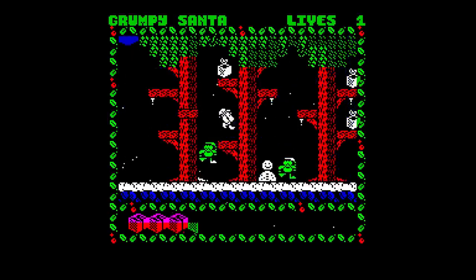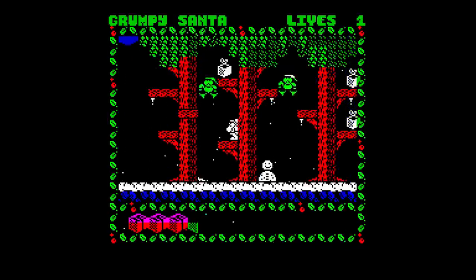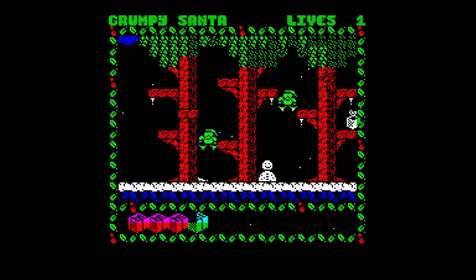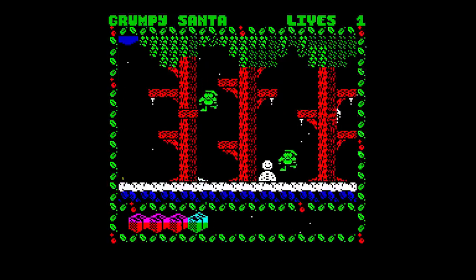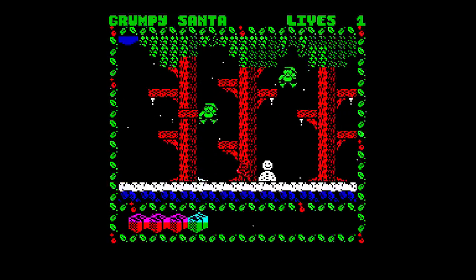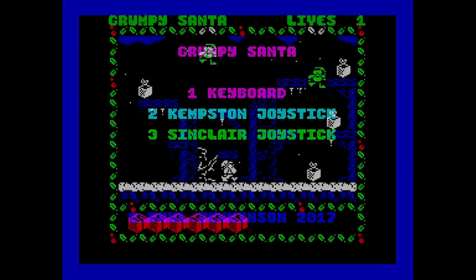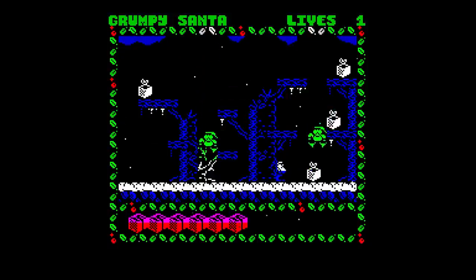You have to watch out for the nasty elves, birds, fire and bad-tempered hats — yes, that's hats as in Christmas hats. The graphics are passable with typical AGD smoothness. The star effect has been used here to mimic snow, which I think looks well. Many people have pointed out that there's no music, but hey — 3 days, come on.